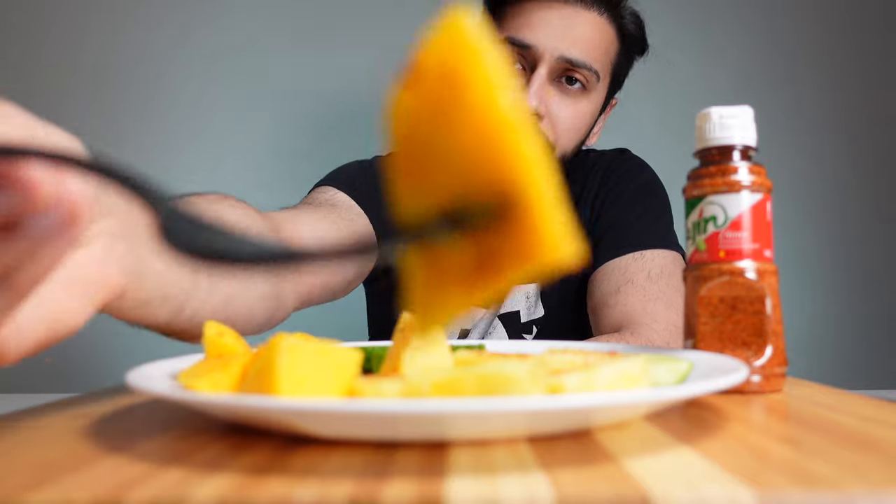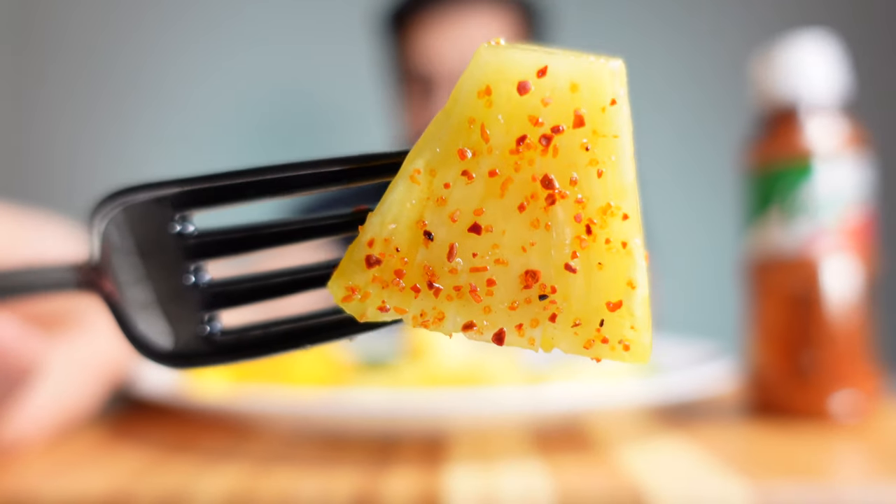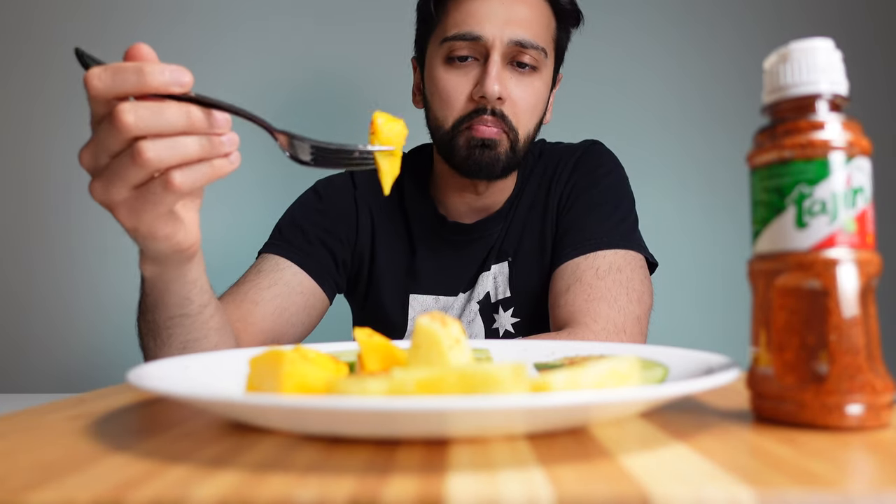Can't believe Canadian grocery stores don't carry this. If they did, I'm sure it'd be a hit. There's one more Mexican spice I've heard of — it's in liquid form and it's called Chimoy sauce. It's supposed to be tamarind, correct me if I'm wrong. I haven't tried that one yet, but now that I see how good this is, I have to try it. If you think fruits are refreshing on their own, you haven't tried them with tie-in. It makes them taste super fresh.